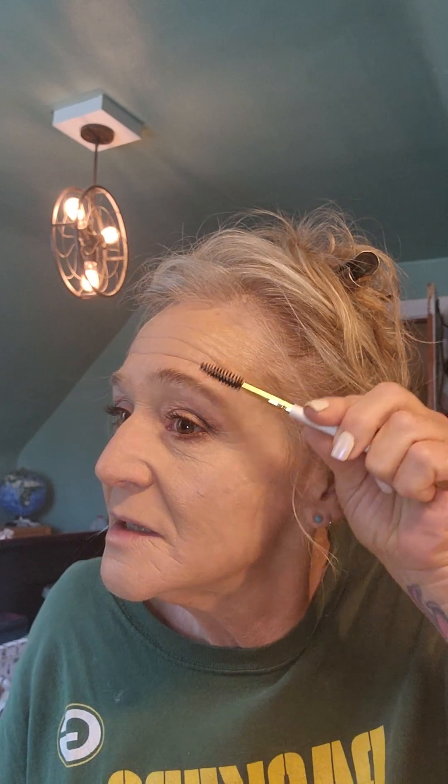Clean up the eyebrows — there's another good thing to learn while we are on here. Spoolies are awesome. When you get older, always lift everything up, up, up — including those little eyebrows. Those sweet little babies have got to get lifted up too.